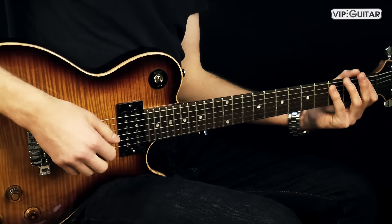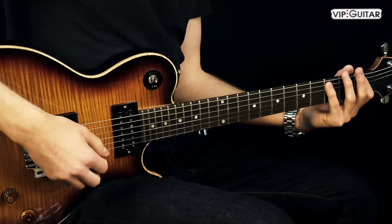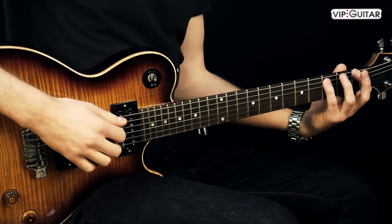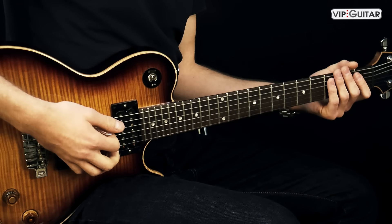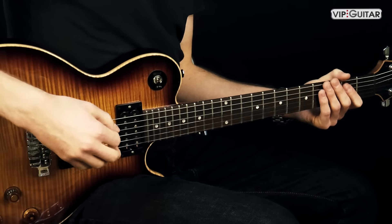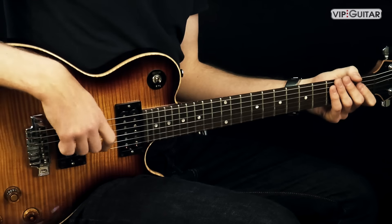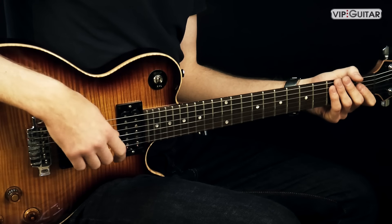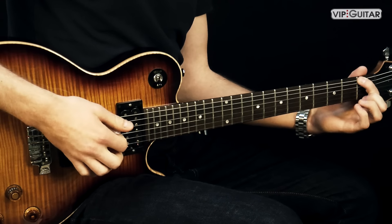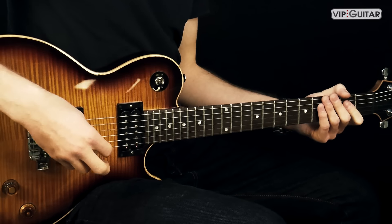Also phrygisch — dieser Riff befindet sich in dem dritten Modus einer Durtonleiter, und zwar ist das der phrygische Modus. Also wir sind in E phrygisch. Charakteristisch ist dieser Modus für Metal — das erzeugt diesen dunklen Sound, der charakterisiert wird durch den Halbtonschritt zwischen der ersten und der zweiten Stufe der Tonleiter. Das wäre in diesem Fall E und dann F. Das erzeugt diesen dunklen Sound, der fast nur im Metal verwendet wird.